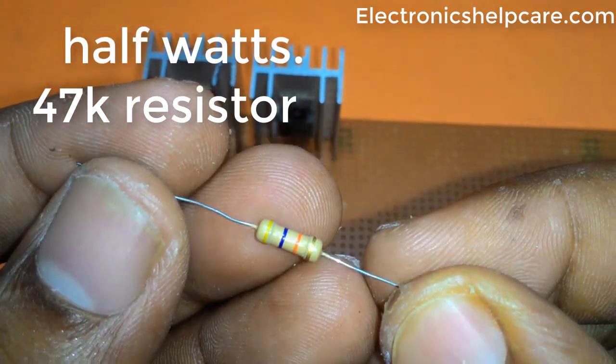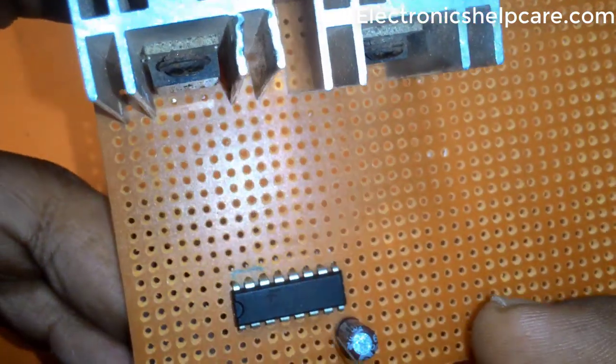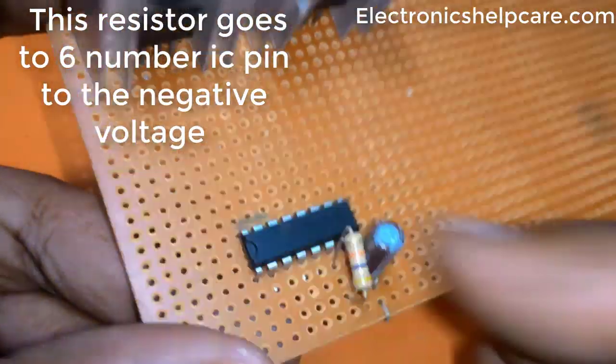A half-watt 47K resistor connects from IC pin 6 to the negative voltage.